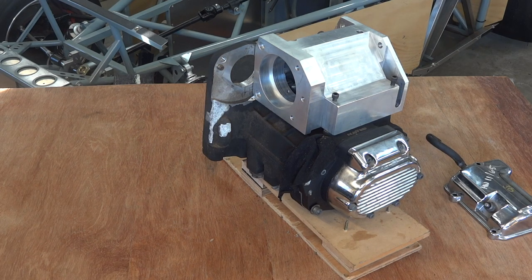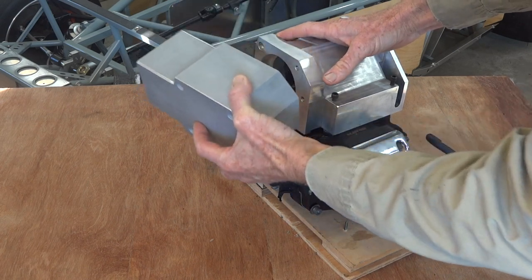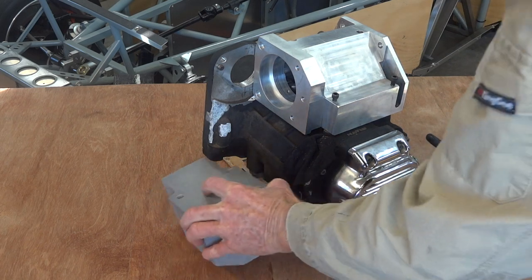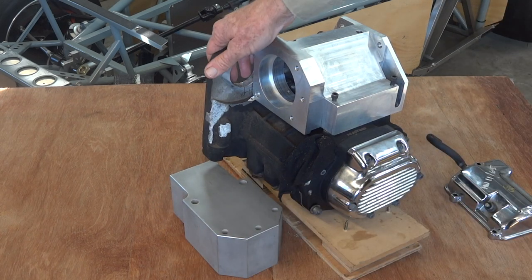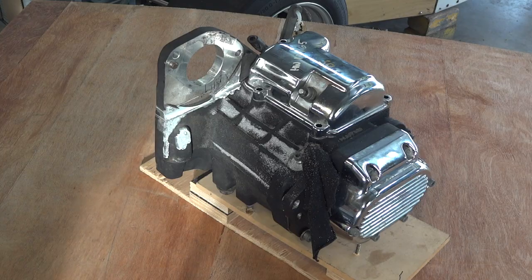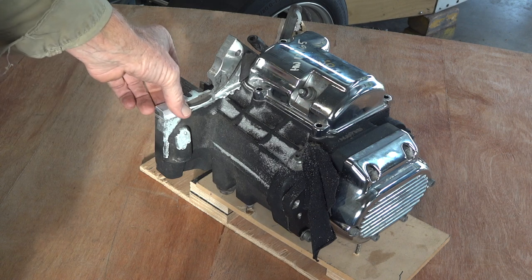And the next bit goes on the back of here, and to get it on we're going to have to chop this part off the gearbox and turn our two-and-a-half-thousand-dollar gearbox into a $500 piece of scrap. But that's what we're here for. Well, that didn't take long — had to have two goes at it as you can see.